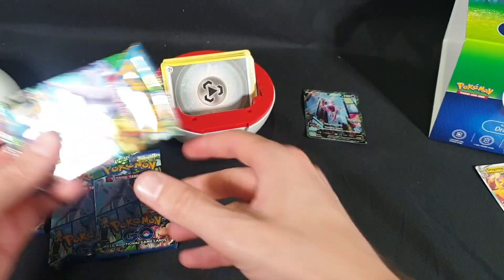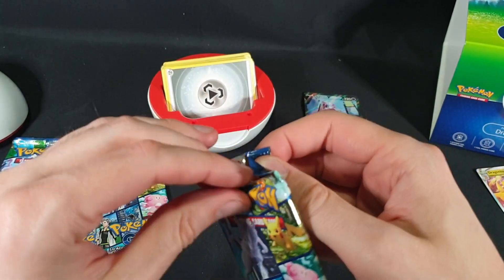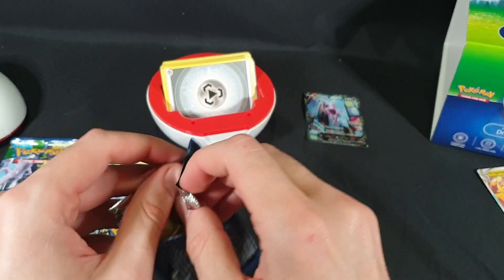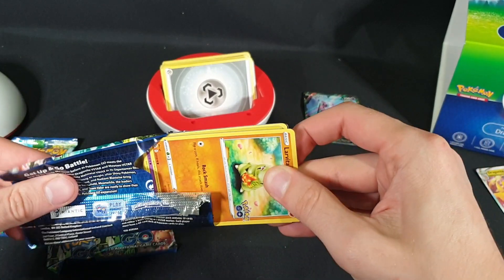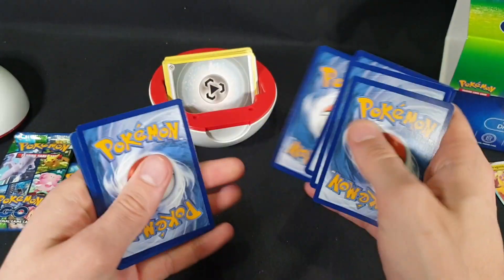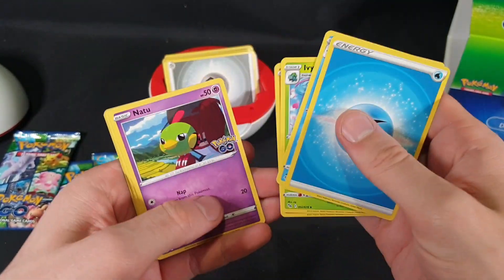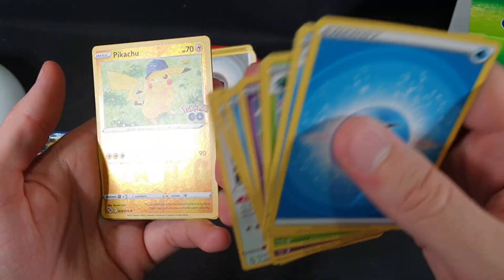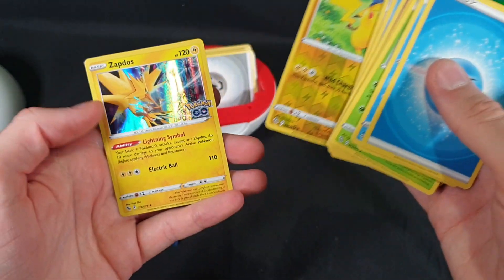These packs do not want to cooperate today. Almost lost them all. There is the code. Energy, Wartortle, Candela, Ivysaur, Larvitar, Natu, Slowpoke, Ambipom, Lure Module, Pikachu — Reverse Foil. I need a Pikachu Reverse Foil but I don't know if it's this one or the other one. Hopefully it's the one that I need. And Zapdos, just in case — let's put that there and check it at the end.